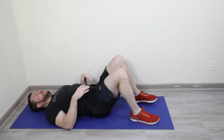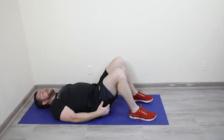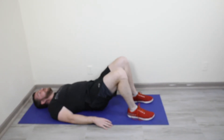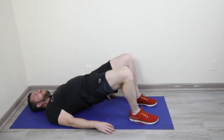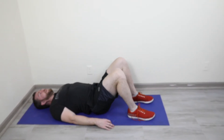Ten glute bridges — we're going to add a hold at the top. Feet about hip-width apart, knees a little better than 90 degrees. You may use your hands on the ground if you like to help you. Press away from the ground — two, three, and relax. Ten reps with that three-second hold at the top every single round.